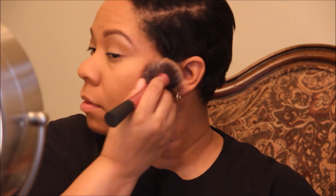Now I'm using the Milani Romantic Rose blush with a Real Techniques blush brush — it's one of my favorite blush brushes.